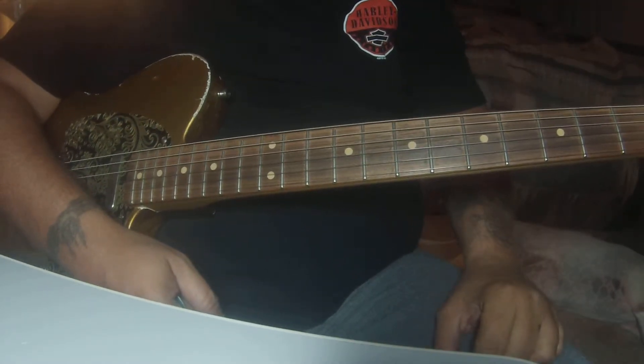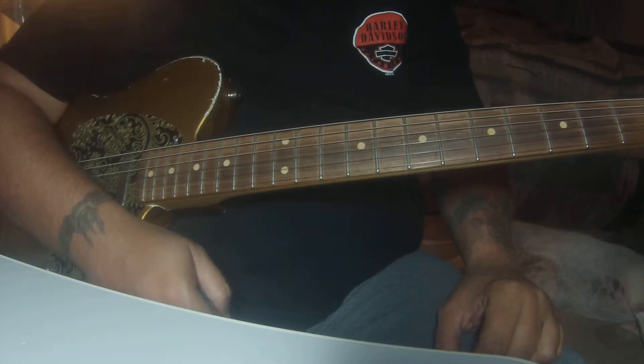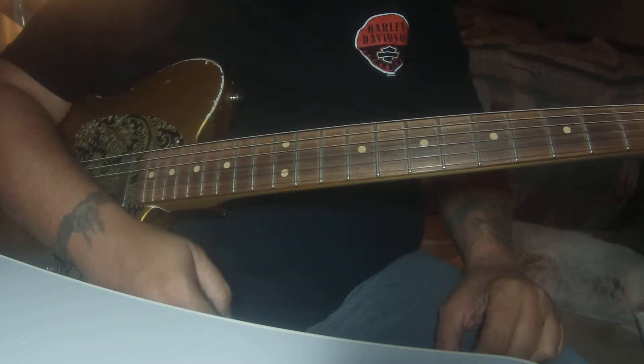Sweet Home Alabama. This is the second verse through the first lead. As usual, I'll play it and then break it down.